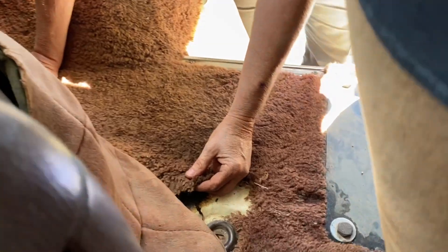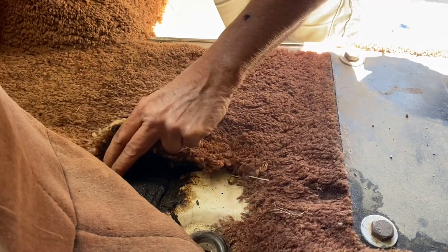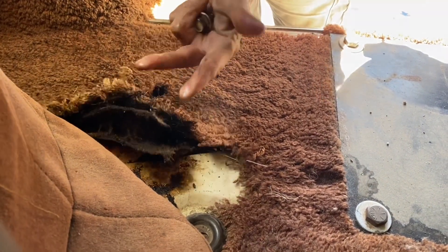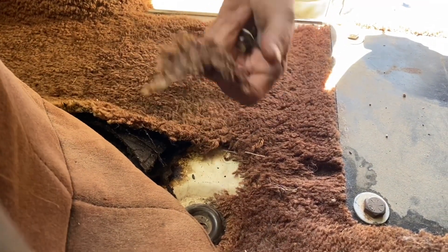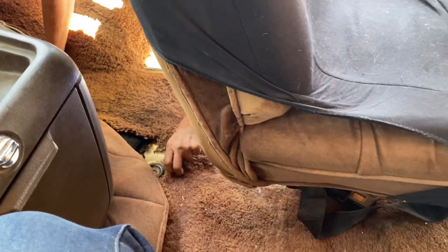It totally destroyed the carpet — we're going to show you, it's just a mess. It's just awful. So we may end up trying to take the chair out too and cut the carpet out, because yeah, that's just going to be stinking over time. Just oily.